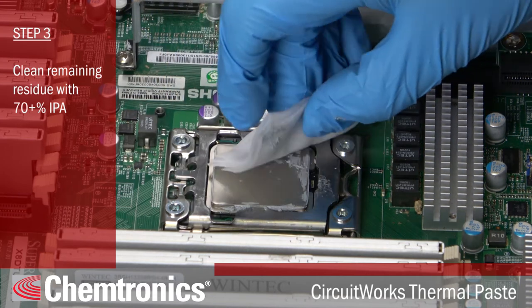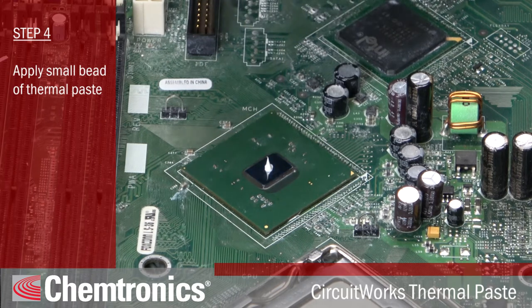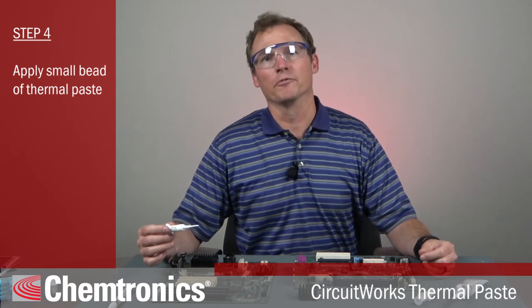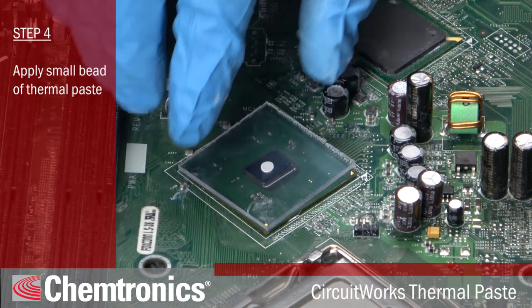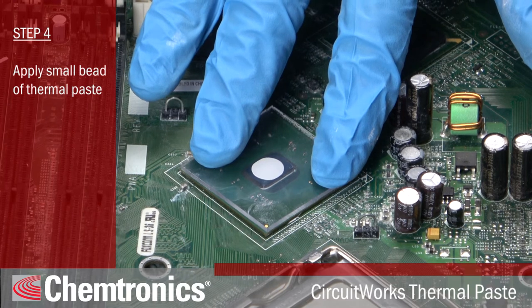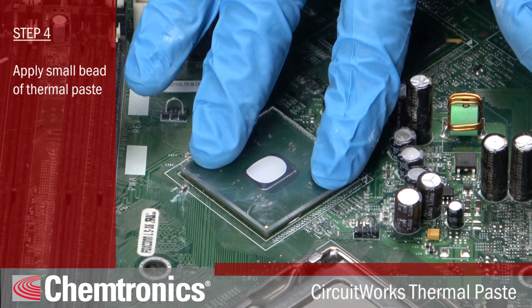Rub gently but firmly until all the paste has been removed. Step four, apply a small bead of thermal paste. Apply a bead that is somewhere between a grain of rice and a pea. You need enough to spread over the surface of the CPU, but not so much that it oozes out from over the edges. Let me demonstrate with a slide over the CPU. See how just a small amount spreads out evenly? Don't try to spread it. Let the pressure of the base of the plate spread it out for you. You otherwise run the risk of creating bubbles.